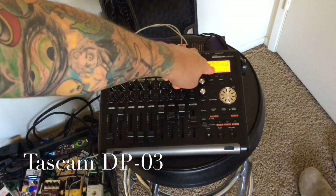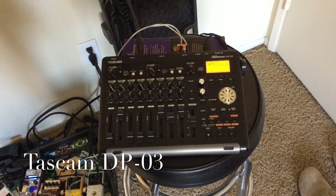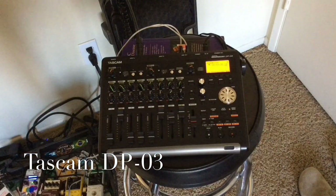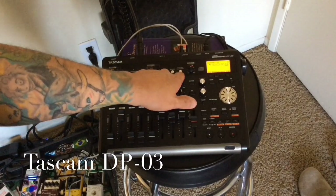Once it's exactly where you want it to end — in my case three minutes and 32 seconds — I'm going to hold the Set Out button. It's now set out to 3:32. Then I'll press the Mastering/Mix Down button.